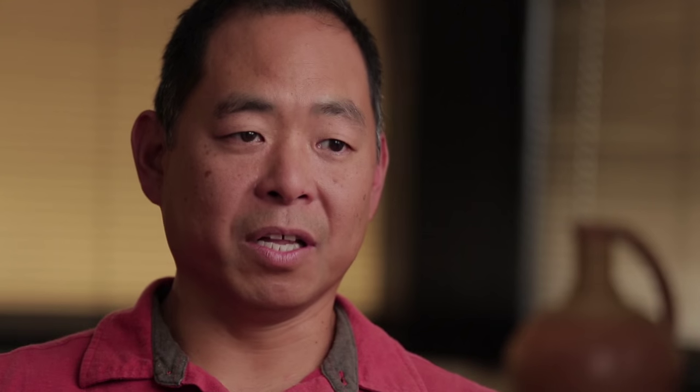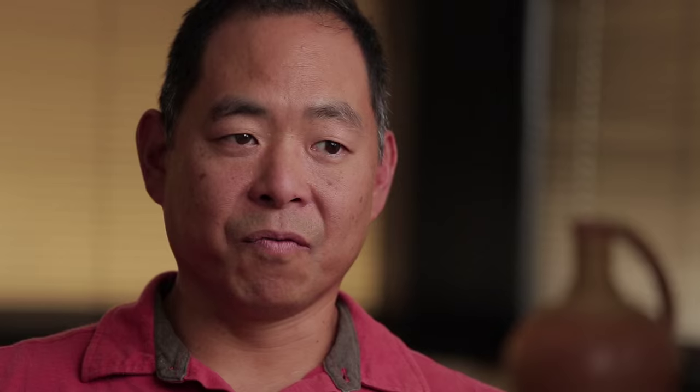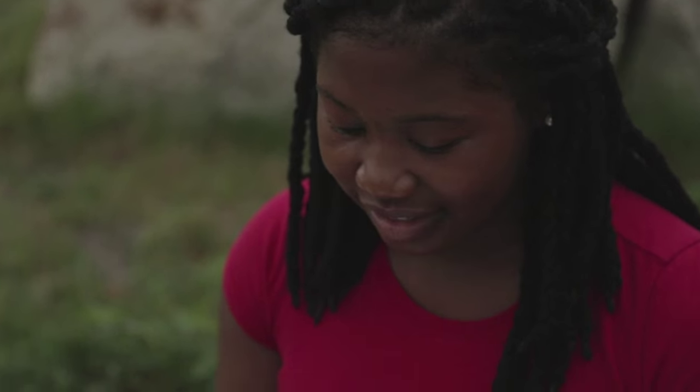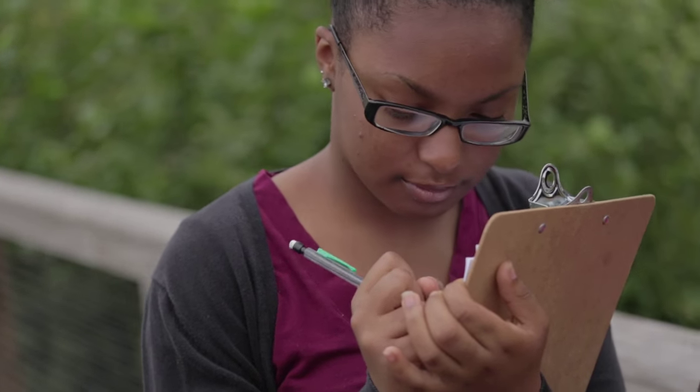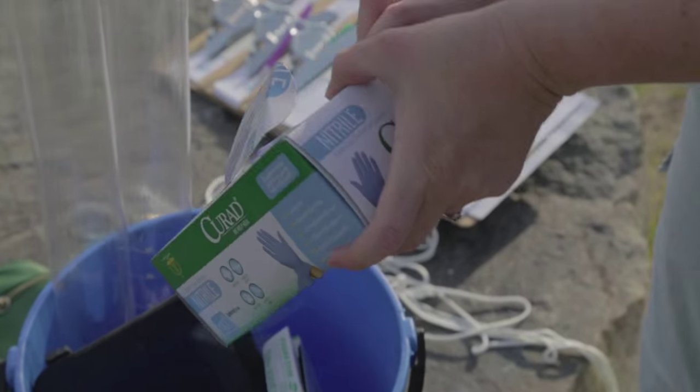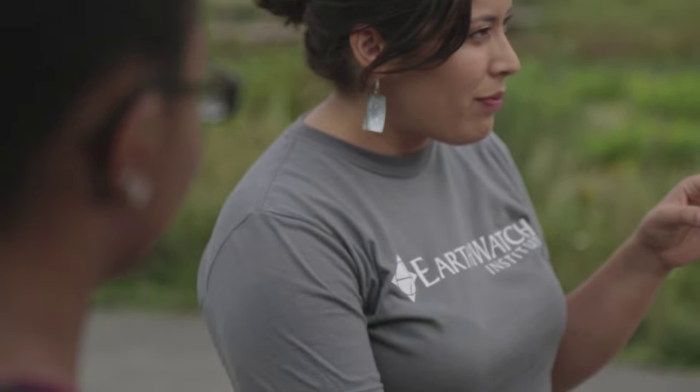There are a lot of times where students are not interested in science but are interested in environmental issues, and because they don't feel like math or science is one of their fortes, they don't think they can do it. But by having them in the field collecting data and processing the data, a lot of times they all of a sudden get this light bulb moment: 'Oh, I can do this.' Earthwatch has been working with teachers for over 20 years, engaging them in different citizen science programs all over the world, but Freshwater Watch is great because you can do it in your own backyard or in the backyard of your school, bringing citizen science to your local community and your students.